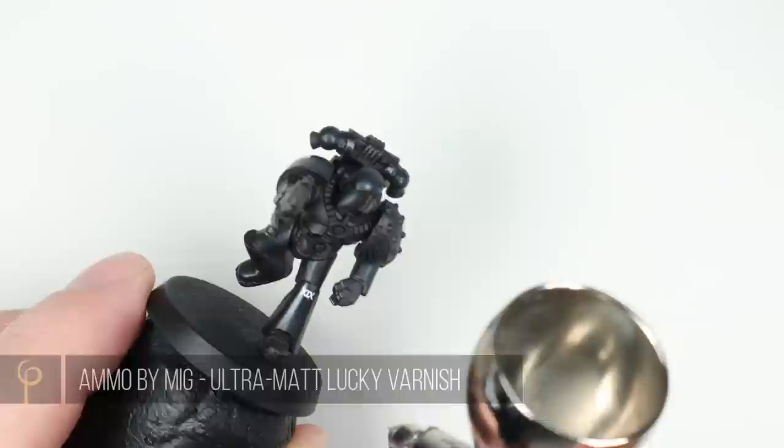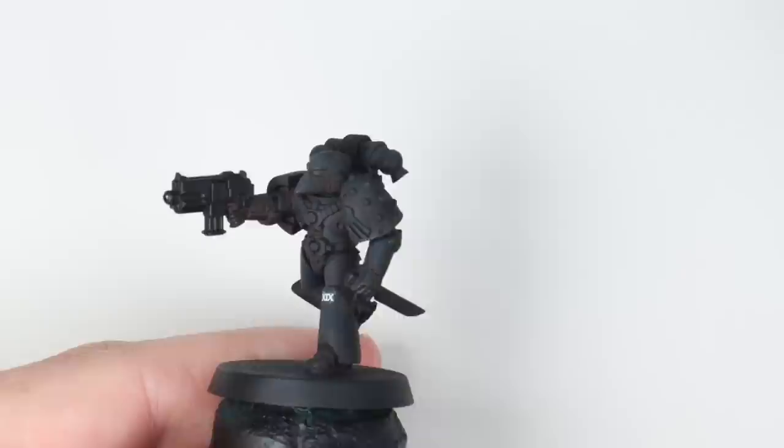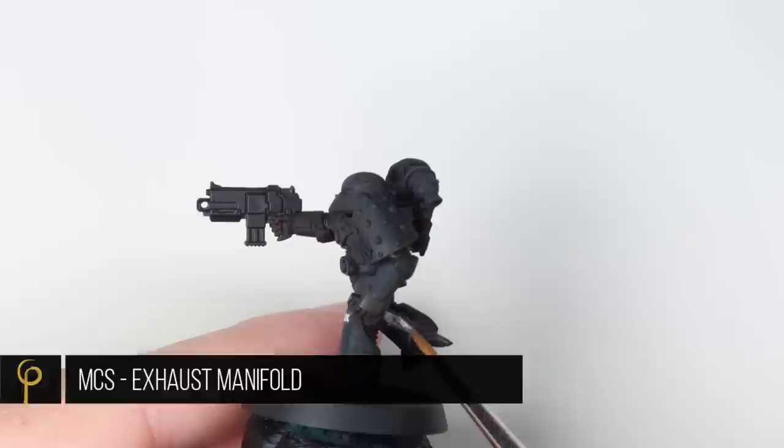Once it's all dry, I want to give the armour its final finish. Because we're sort of sneaky, stealthy - that kind of vibe - a super ultra-matte finish is really going to work well for these guys. It's a very powerful varnish, so give it one spray, let it dry, see if you need another. I'm really pleased with how that's come out.